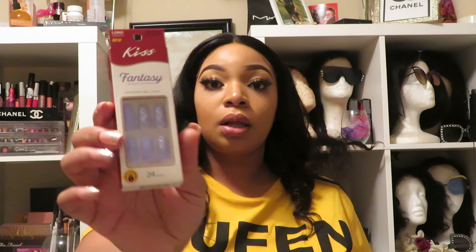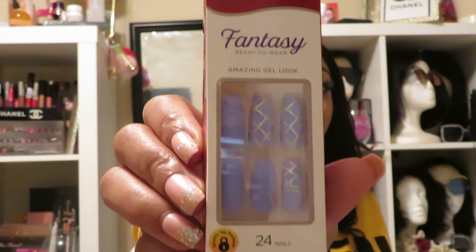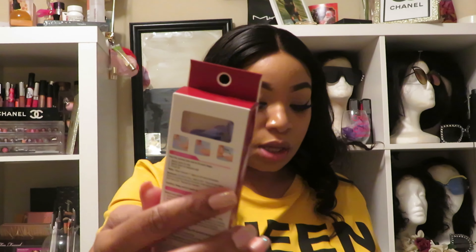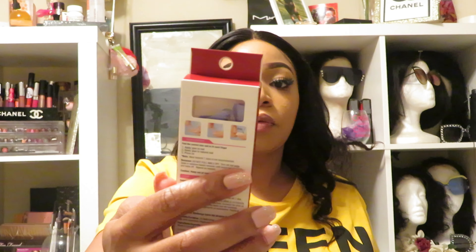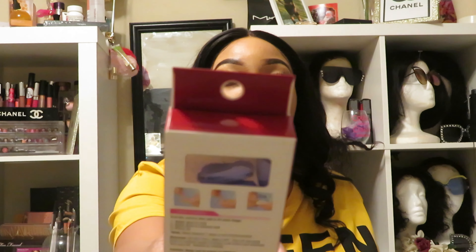I also wanted some color so I thought these would be cute. These are all by Kiss — this is the Fantasy Ready to Wear and it's the Amazing Gel Look. It's a 24-nail set and it also has the extra ones on the back.